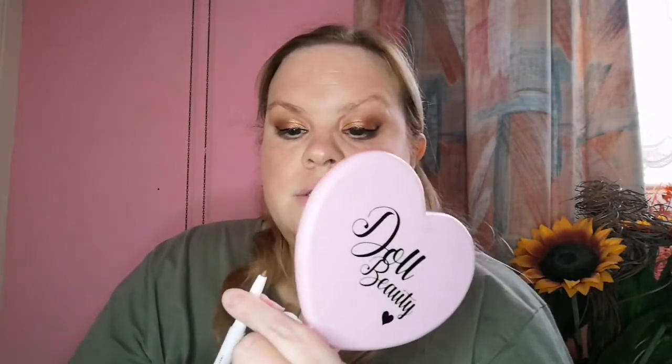For eyebrows I have the ELF instant lift brow pencil in taupe. It's just a wee pencil. I don't really do anything to my eyebrows - I just don't. Probably because I'm not really sure where I need to add bits in and they never match anyway. As you can see, I just don't have a good hand when it comes to eyebrows. I'm sorry but I really get so bored watching eyebrow videos - I seem to skip them.